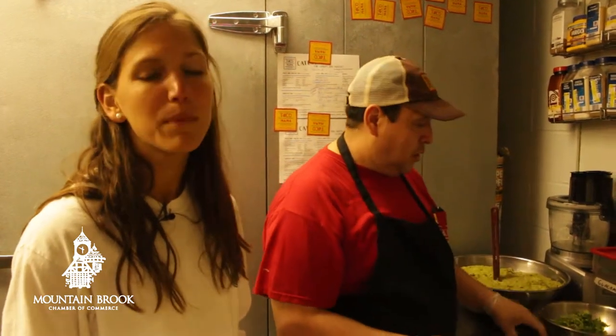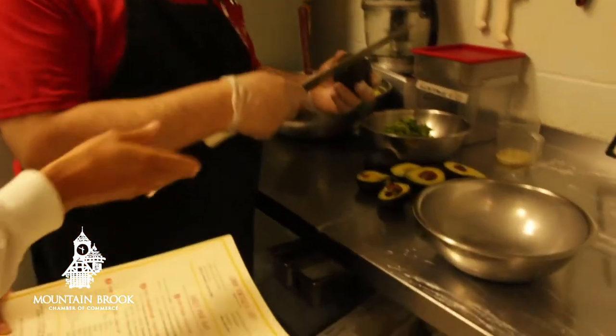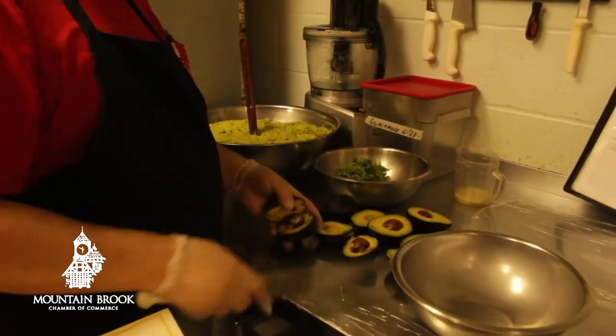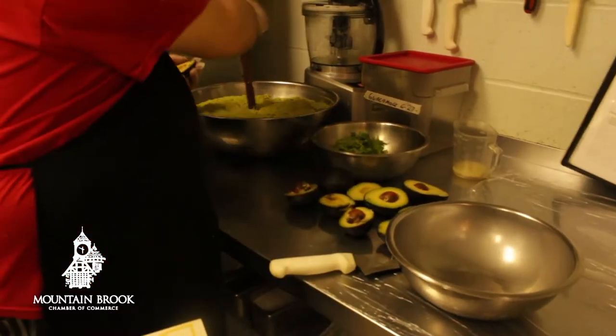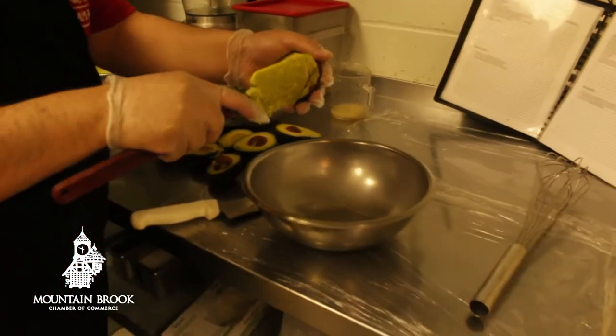Luis is going to show us how everything at Taco Mama is fresh. On your tacos, you can get simple sliced fresh avocado, or you can get delicious house-made guacamole. The guacamole starts with fresh avocado, scooped out and mashed all together.